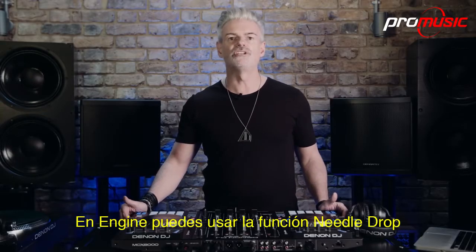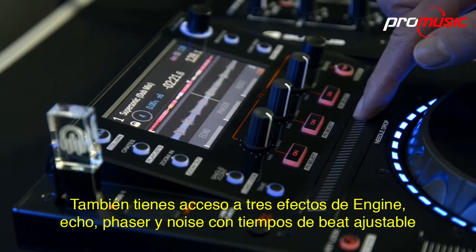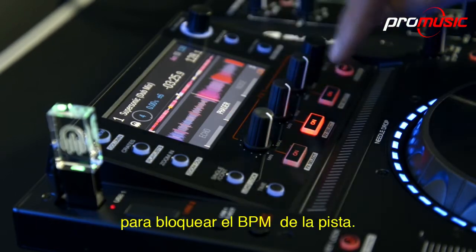With Engine, you can use the needle drop feature to scan quickly through the track's timeline. You'll also have access to Engine's three effects — echo, phaser and noise — with adjustable beat timings to lock to track BPM.